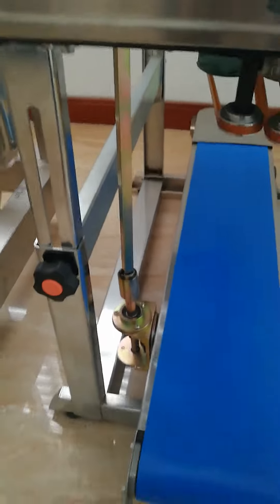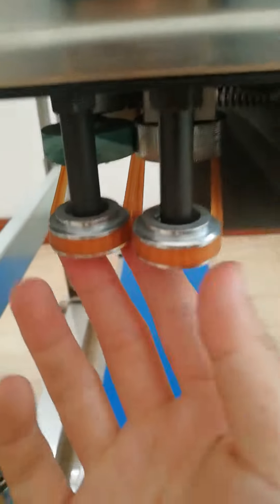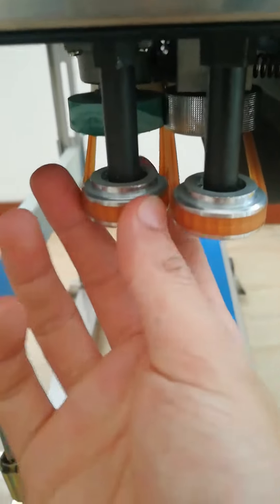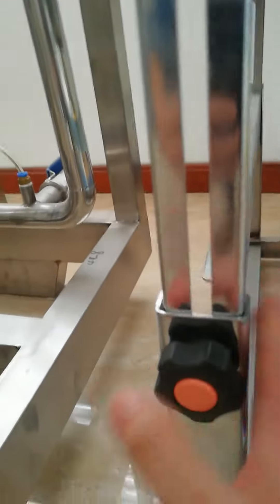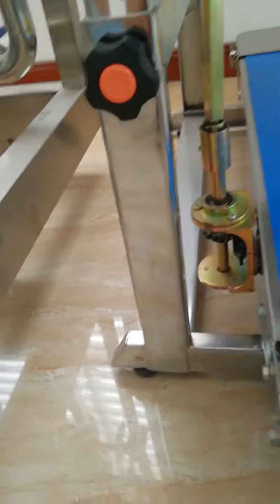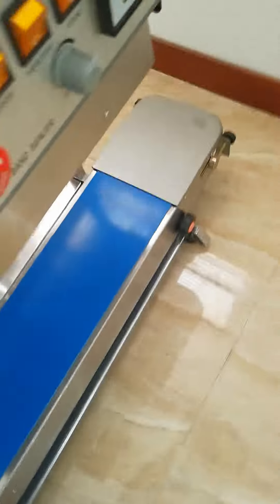Inside here you can take a look at the screws and belt. You can also adjust the height of this. This is pretty much the vertical band sealer.